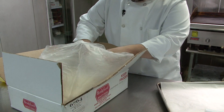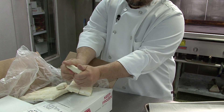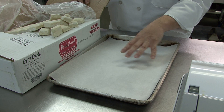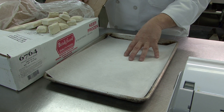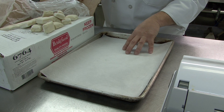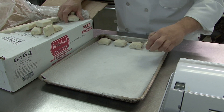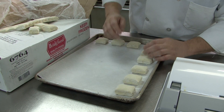You can see they come in packed frozen. Simply break them apart and work from frozen. To get them started, on a full or half sheet pan depending on your volume, we're going to lay them out six by four for a total of twenty-four, and six by eight on a full sheet pan for a total of forty-eight. Put them on the pan leaving approximately one inch between each.